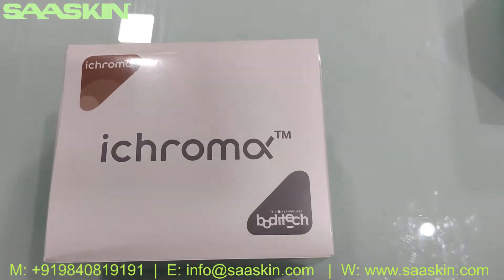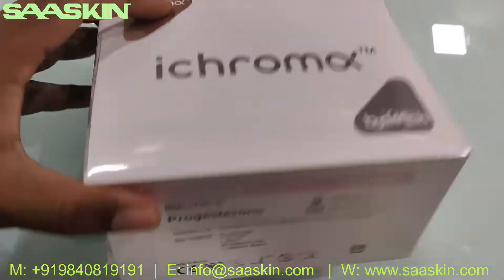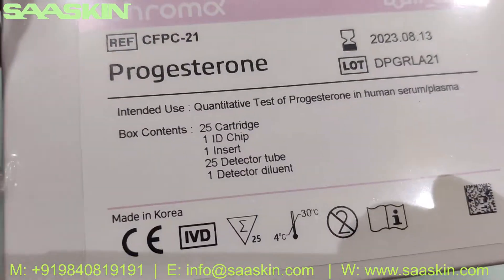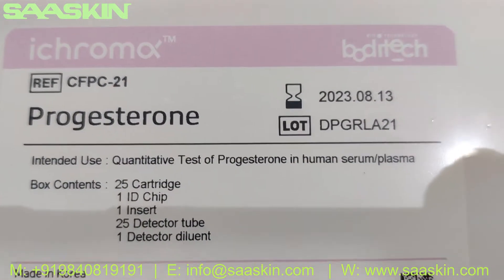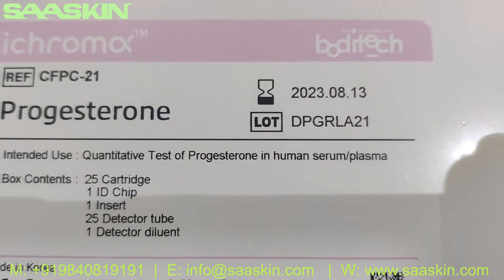Hello everybody, today we are going to see the unboxing of the iCHROMA PROGESTERONE test kit from Bodhi Tech. This is a CE certified product, made in Korea. This is the iCHROMA PROGESTERONE kit for the quantitative test of PROGESTERONE in human serum and plasma.